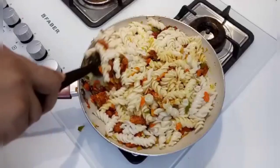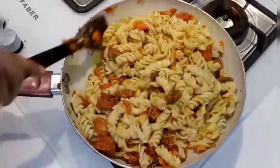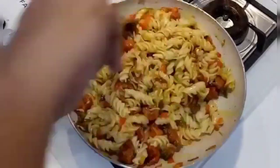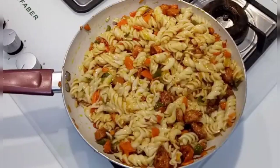This is a very good tasting pasta. We will try this with a lot of sauce. Please give us a comment — this is a simple, easy recipe. Thank you, bye bye, take care.